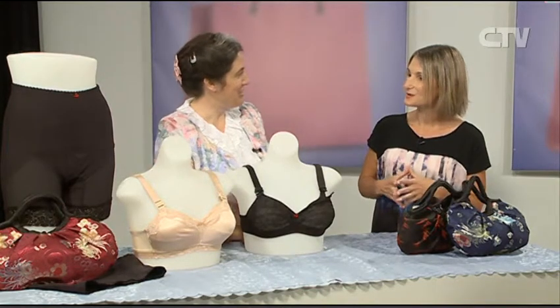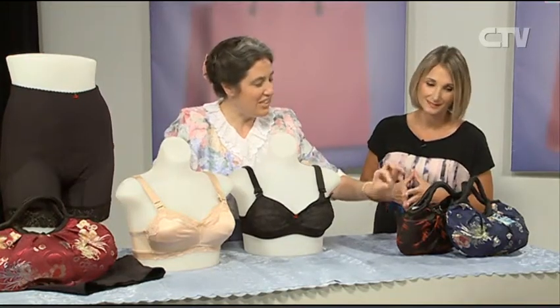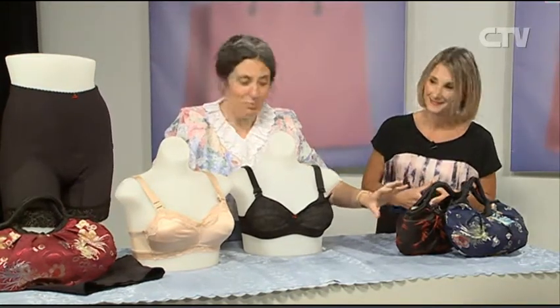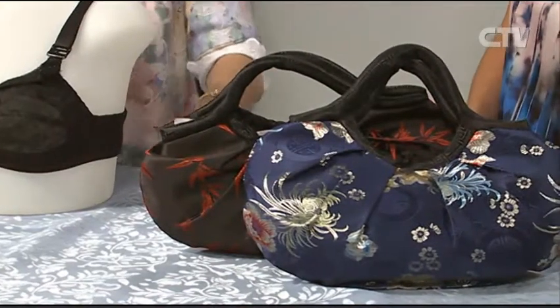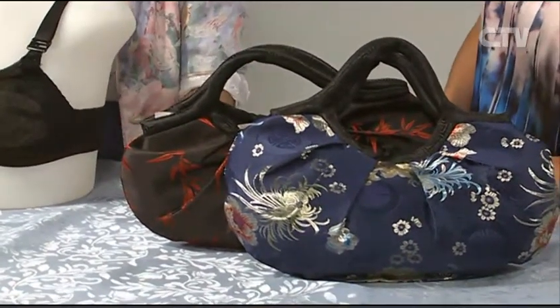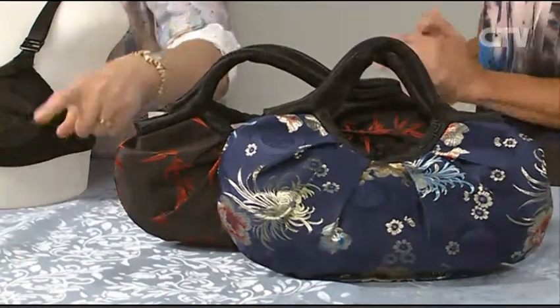I've got three satiny brocade and silk bags to give away - beautiful ones. To the first three ladies who make a booking and purchase as a result, these are free. So make that phone call.